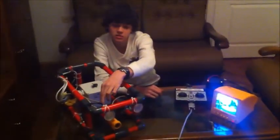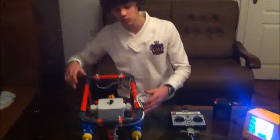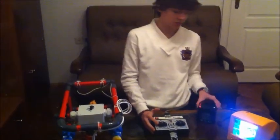This camera is connected with this monitor with a cable. On the back of the robot we have two pumps which are used to move the robot forward, left and right. The robot is controlled with a remote controller and power supplied from a battery.